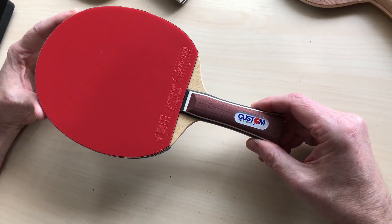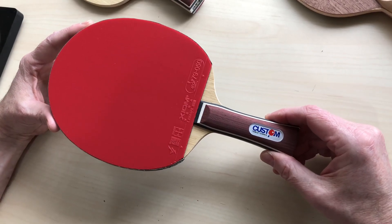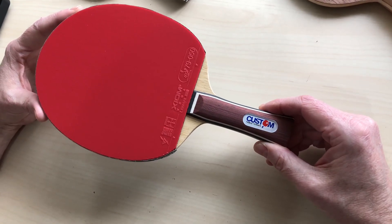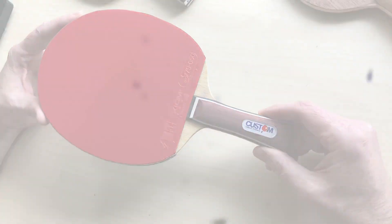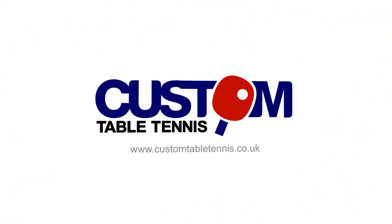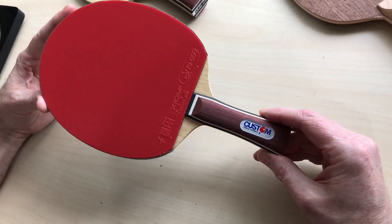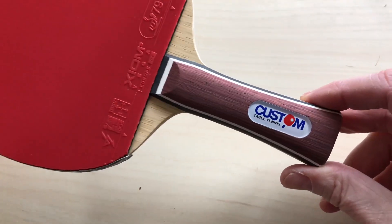Hi, it's Steve from Custom Table Tennis and we're just going to review a couple of our best-selling bats. We've just been asked what are our best two selling offensive blades and people are having trouble deciding, so we're just going to do a short review. The first one is our own brand - these are going out quite regularly.